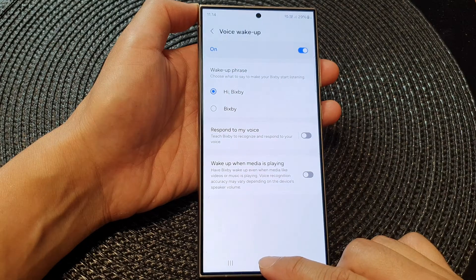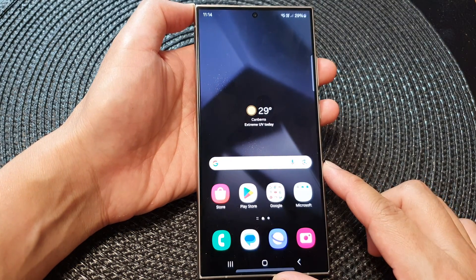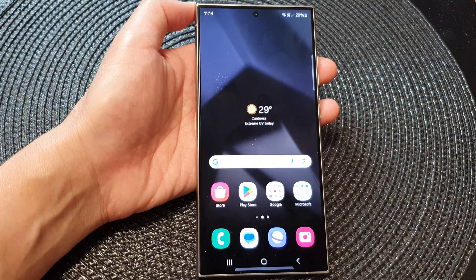So after that, you can tap on the home button to go back to the home screen. Thank you for watching this video. Please like and subscribe to my channel for more videos.